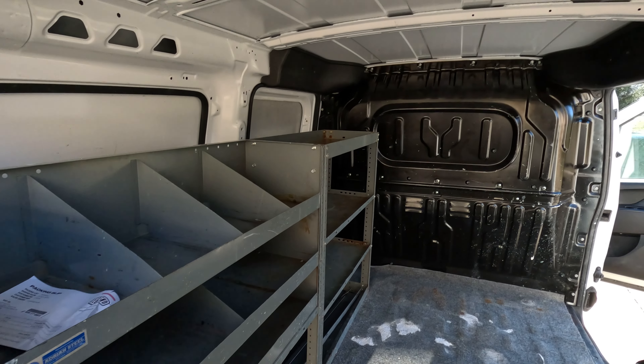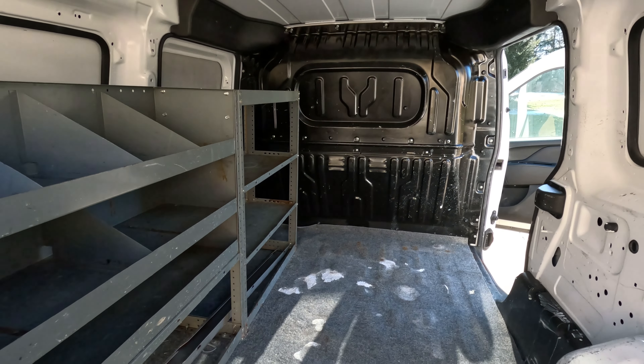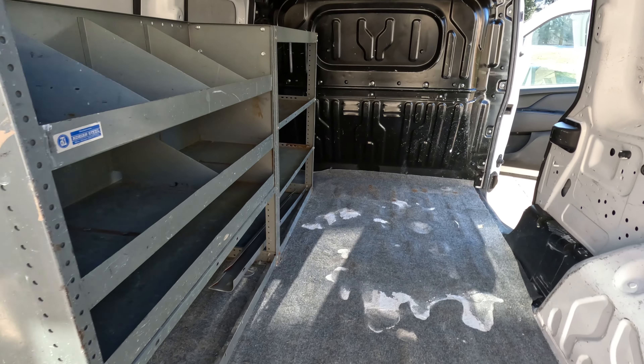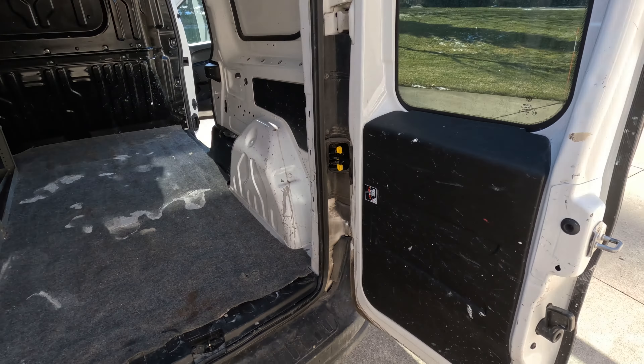We're going to tear this little piece of junk out and put in some nice shelving. We're still not 100% sure on the upfit yet, but we're going to do liners and floor, some shelving, and we're going to put in a couple of different partitions so you can see what those look like. But yeah, this is how it comes to us — paint everywhere.